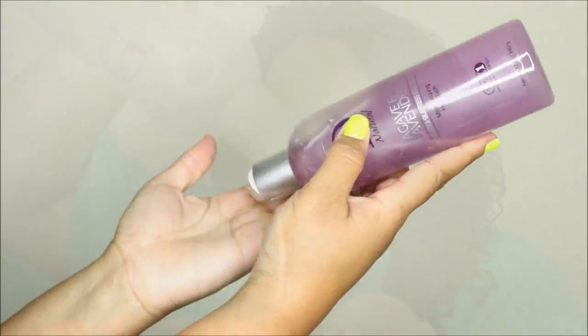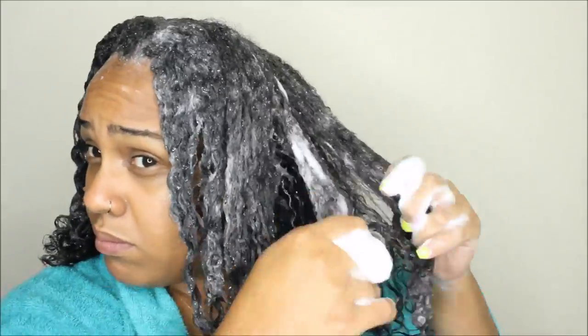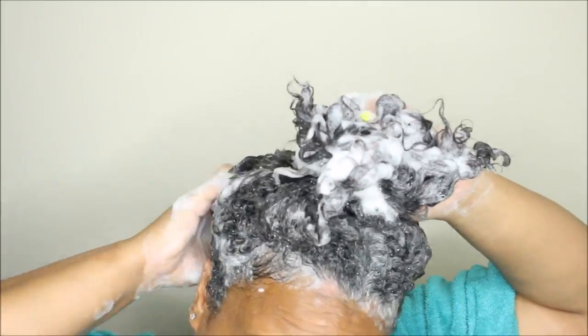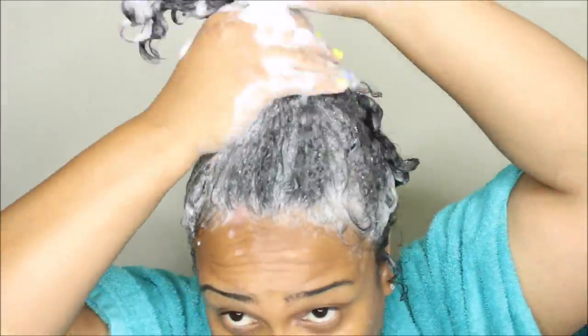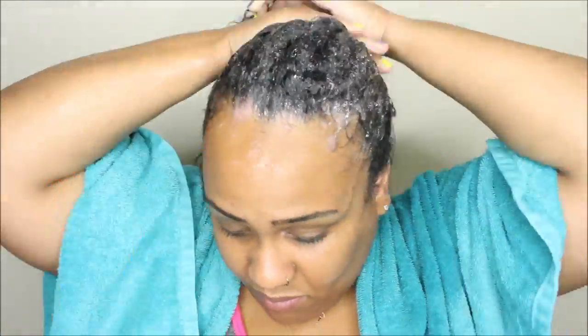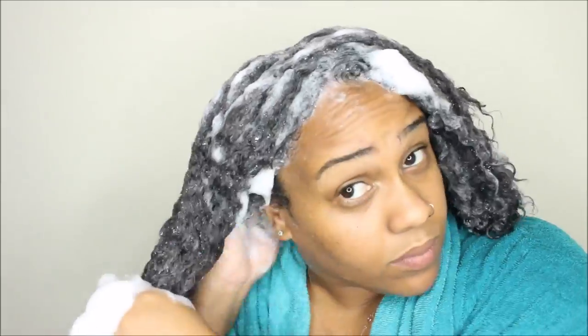Then I go in with the agave and lavender moisturizing hair bath, which is step one — this is the shampoo from the collection. I make sure I get my scalp really good, detangle as much as possible, and then shampoo a second time. This is a really important step if you're going to be doing any direct heat on your hair, because it helps remove any oil, dirt, debris, or product buildup that could burn against the plates of the flat iron and cause heat damage.